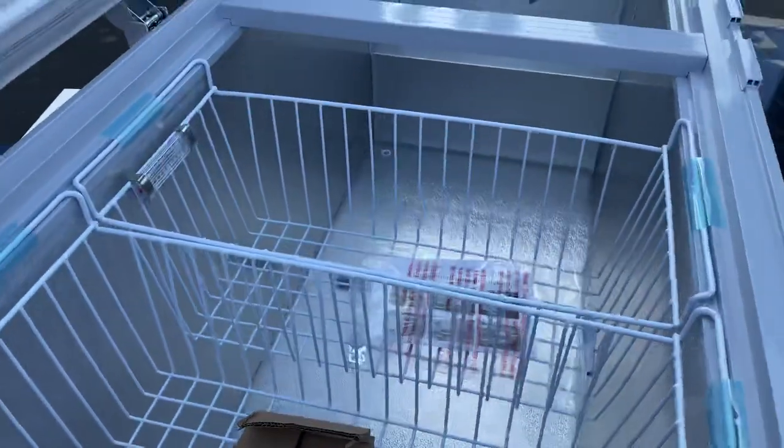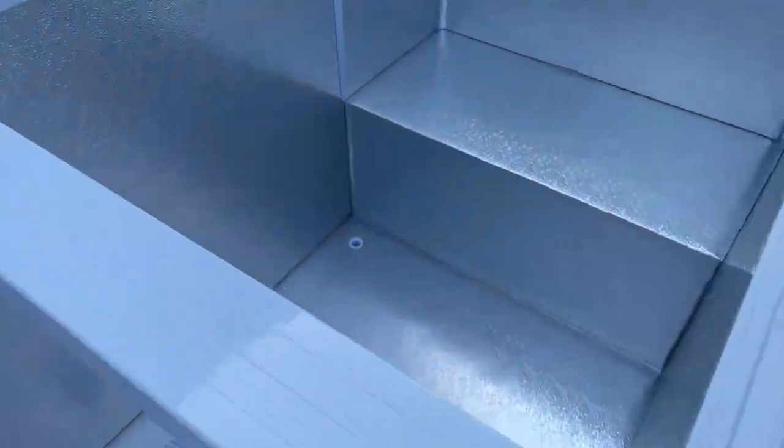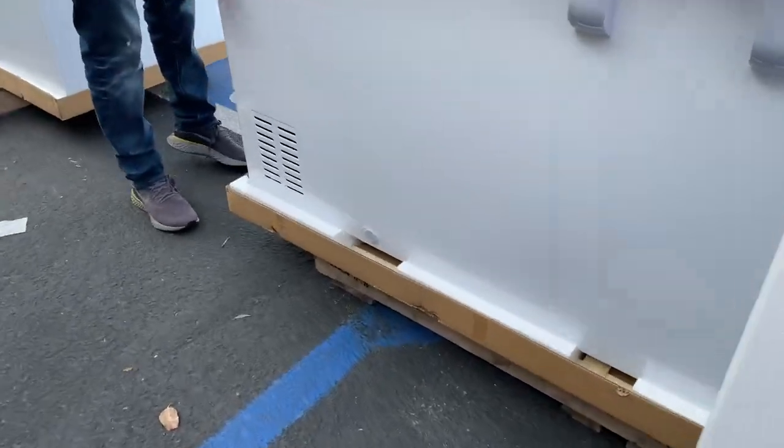You also have a drain for the freezer, located in the back, and it exits out through the back as well. You can see the drain is right there.